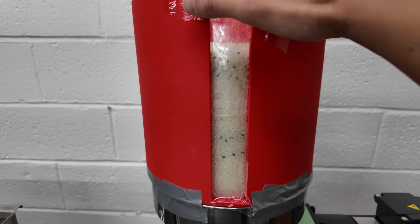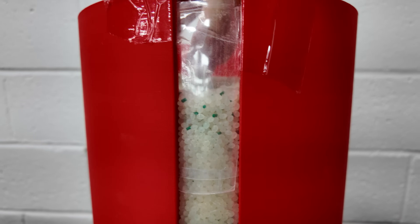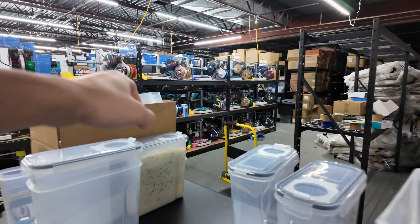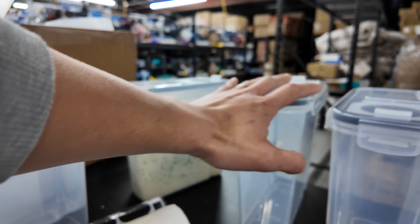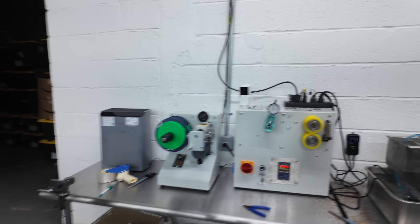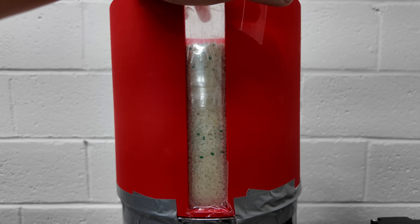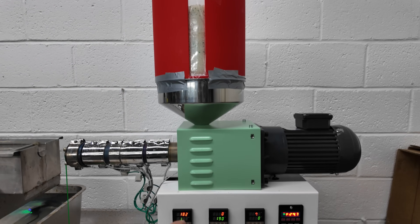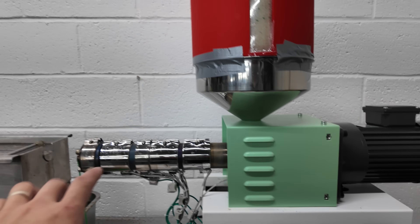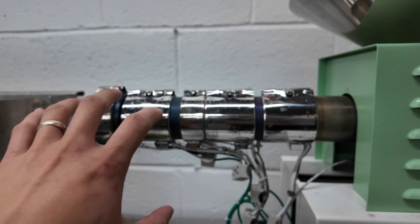Last but not least, we have the hopper here. I already poured in my resin and green masterbatch colorant — it was pre-mixed. I had them in these clear tubs, basically just opened two of them, poured it in, and did a little mixing with my hand on top. So the hopper is pretty much almost full. After the machine heats up, I'll let this run for about 10 minutes to purge out all the old material that was inside the barrel from the previous day.